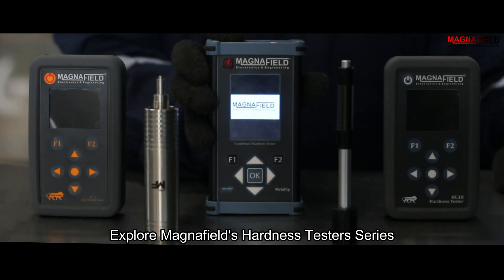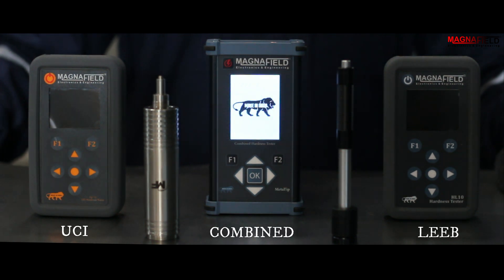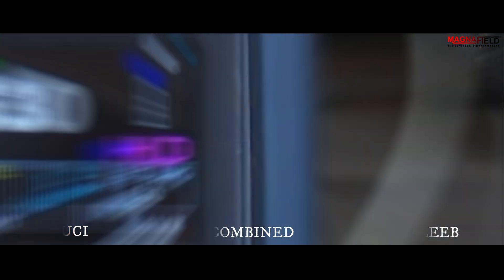Discover Magnafield's range of hardness testers, including the UCI Hardness Tester, Lieb Hardness Tester, and Combined Hardness Tester. For more information, visit Magnafield's website.